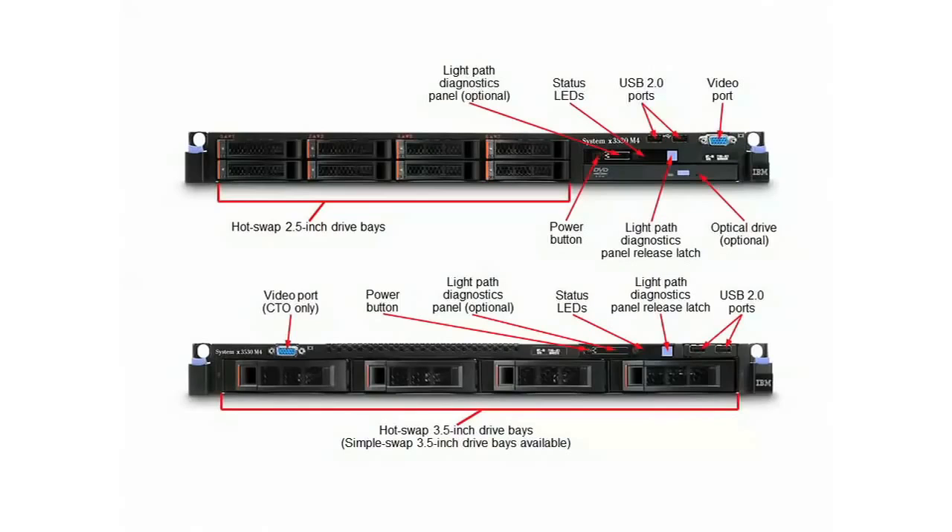For models with 2.5-inch bays, you can install either SAS or SATA hard drives or high-performance solid-state drives. Also on the front of the server, you'll see there are a couple of USB ports, a video port, status LEDs, and a pop-out light path diagnostics panel to make it easier to diagnose the problem if a hardware fault arises.